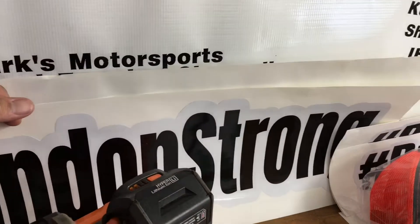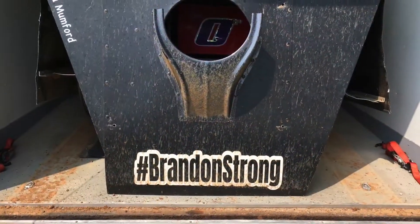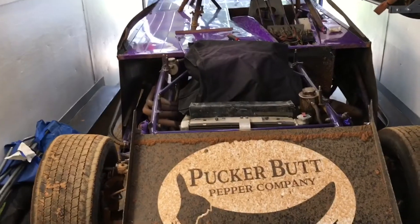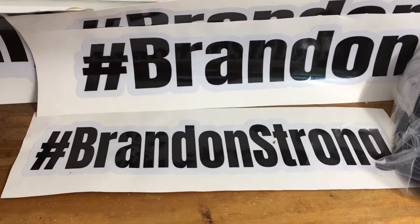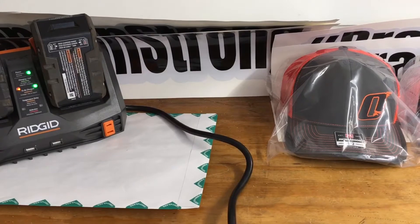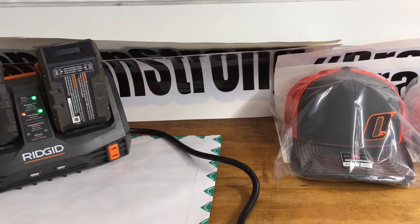Here's some of the Brandon Strong stickers — this one is about an 8 by 30, just like the one we have on the hood of our car. There's also a 4 by 20 and an even smaller one, plus back glass sizes. We're still raising money for Brandon. His surgery at Duke in North Carolina went good — he's home now. Not sure exactly what the next steps are, but maybe we'll have an update coming soon.